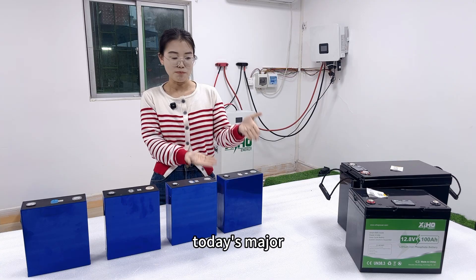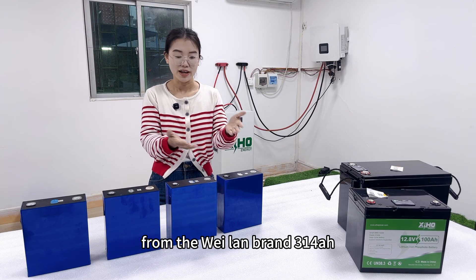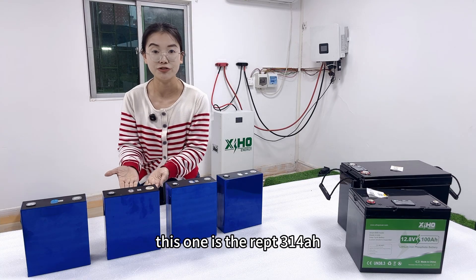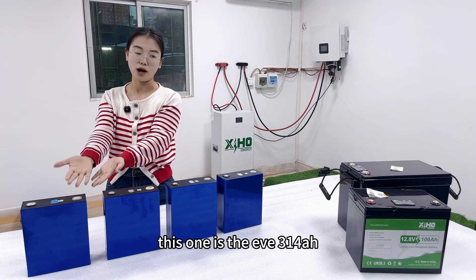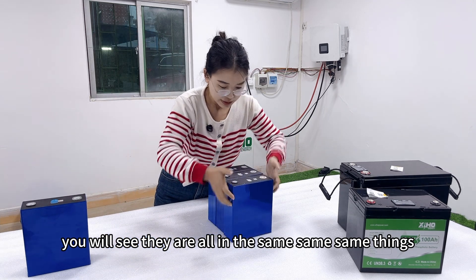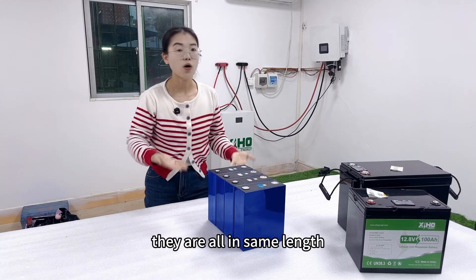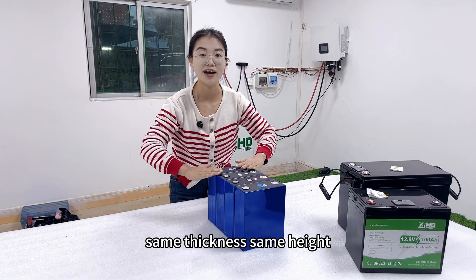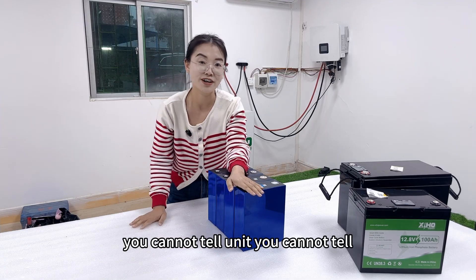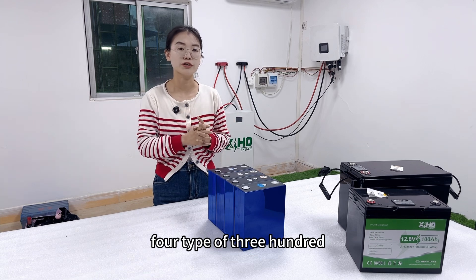Today's main subject is the semi-solid-state battery from the WILAN brand, 314Ah. This one is the LISHEN 314Ah lithium iron phosphate battery, this one is the REPT 314Ah, and this one is the EVE 314Ah. From appearance they all have the same length, same thickness, and same height. If you just use your eyes to measure by the body of the cell, you cannot tell them apart. Let's see what the weight difference is between these four types of 314Ah cells.